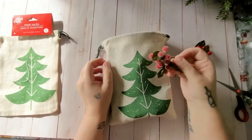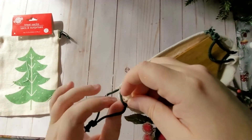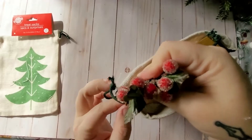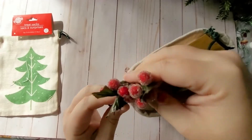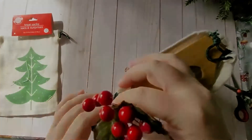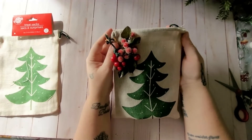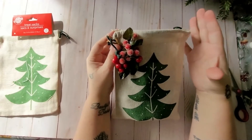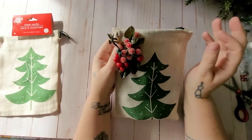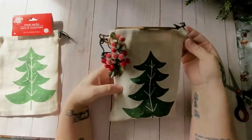Now I'm going to decorate the outside. I thought it would be pretty to put some faux cranberry berries on there, so I'm just going to wrap the cranberry around it so it hangs off like a charm. There you go — a really simplistic way to make a Yule portable altar. Especially if you're traveling during the holiday season, you can pack everything in here and just throw it in your suitcase, but if you're taking liquids make sure you're following the flight guidelines on liquids.